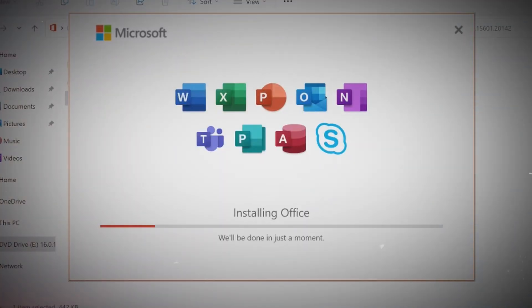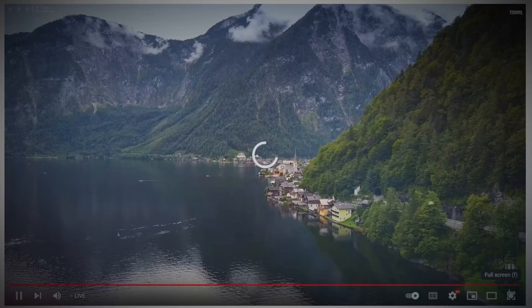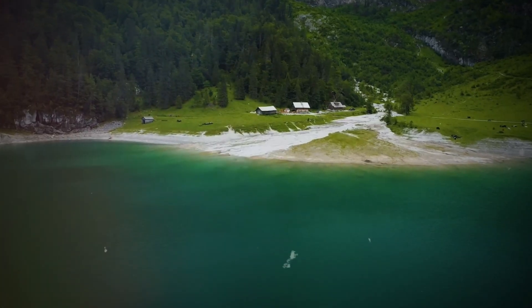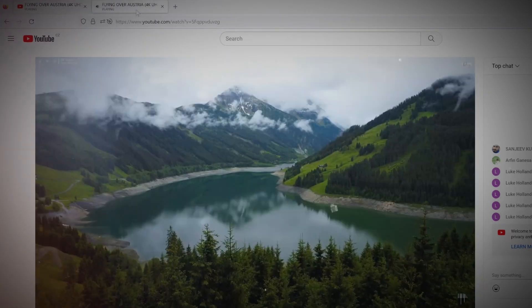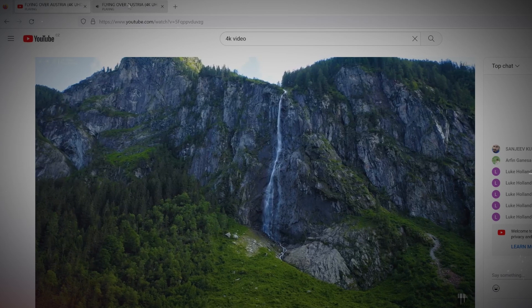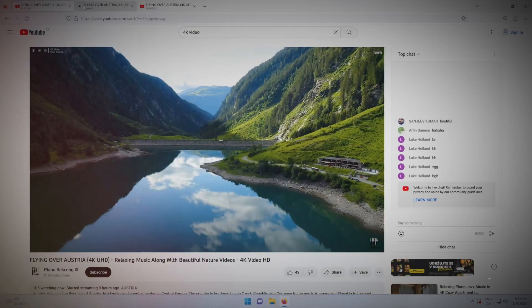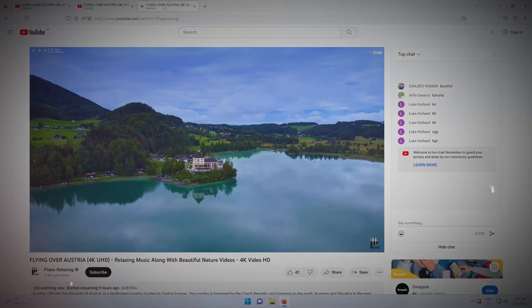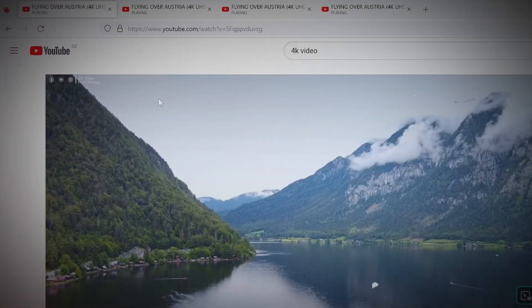Now let's get into the real performance testing and see how the Mac Mini holds up for the average user. I tested productivity, multitasking, and creative applications. Starting with a browser test launching Firefox, it felt slower compared to Microsoft Edge. When loading YouTube videos, the system struggled to play a single 4K video, but a single 2K video played smoothly. Multiple 2K videos in different tabs caused noticeable lag when switching. With Full HD videos, two tabs were fine, but three showed skipped frames, and with four tabs, the fourth was constantly suspended and had to be reloaded.